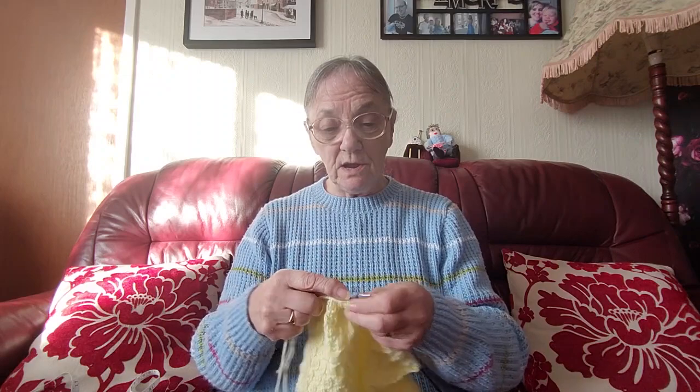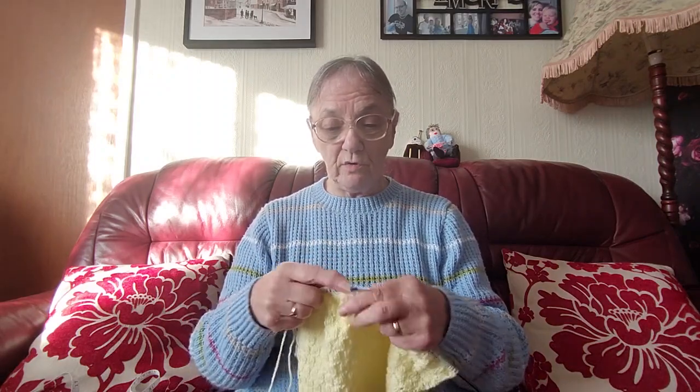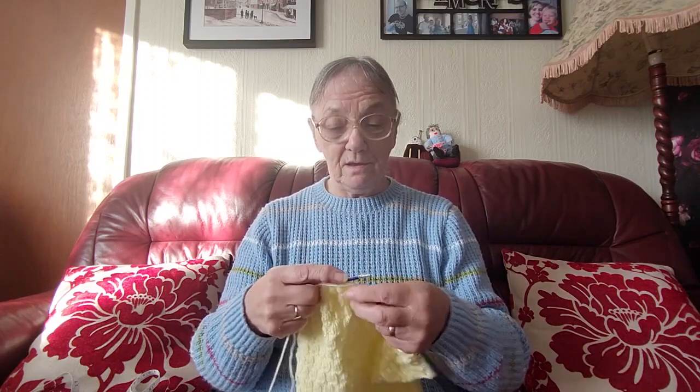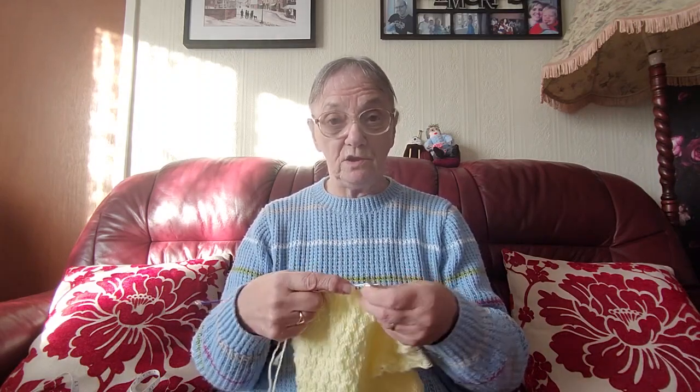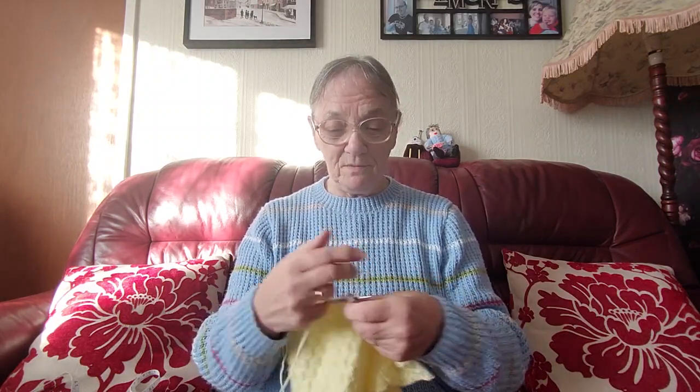I'm hoping to get this sleeve finished today and then do the tutorial. Anyone that's following it can — I know one lady is following it and she's got the back and the front done, and she's waiting for the sleeves.